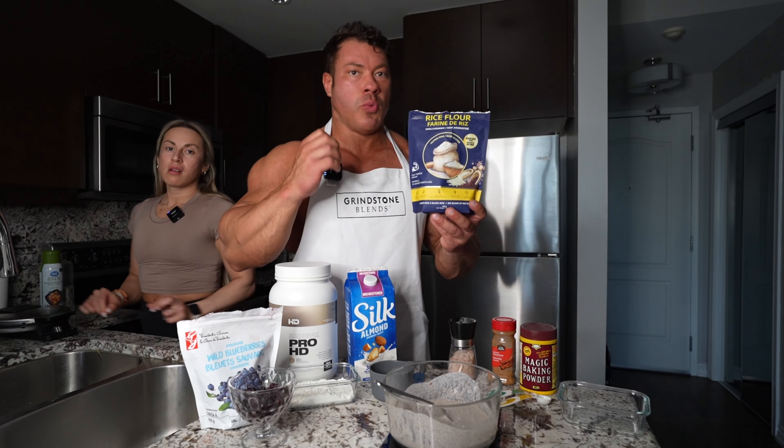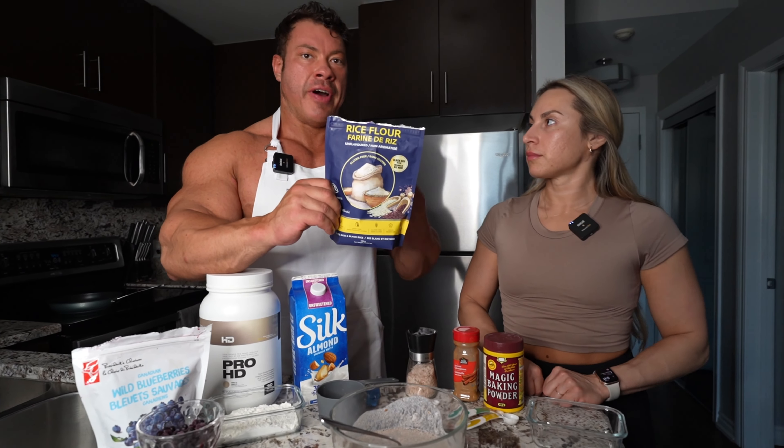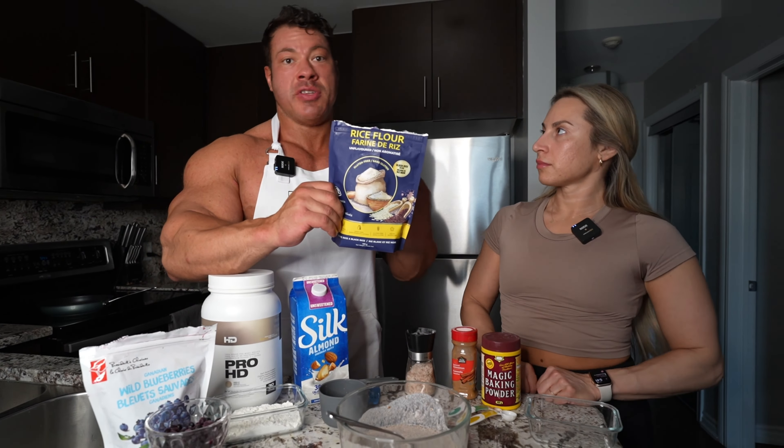We are just finishing up a little workout here and I'm absolutely starving. Three weeks out from the Toronto Pro. But we're going to do our post-workout meal real soon, so come on for the ride because we're going to be making waffles.